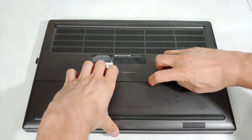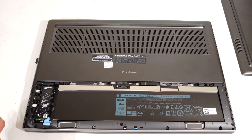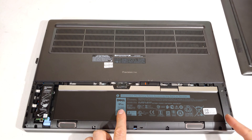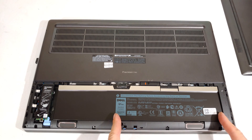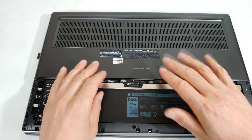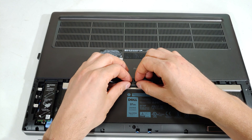Now the battery cover. Now the battery — this may be different for different models. You can see this is the 97 watt hour. If it was the smaller one, the battery would only be sitting here, but there's a little strap here and you pull upwards. Be very careful — don't yank it out, just support it here.